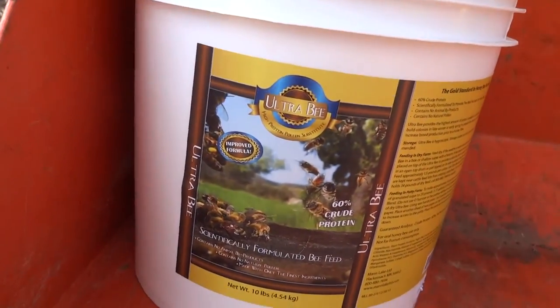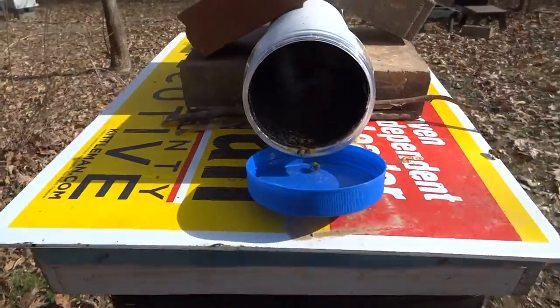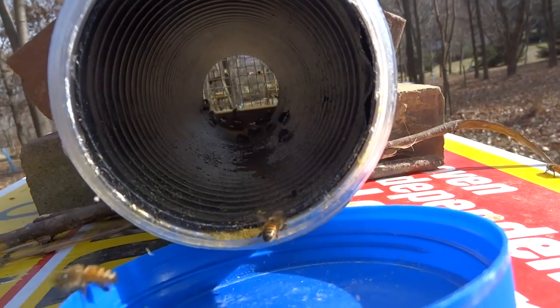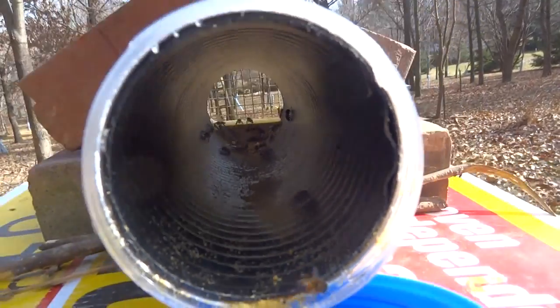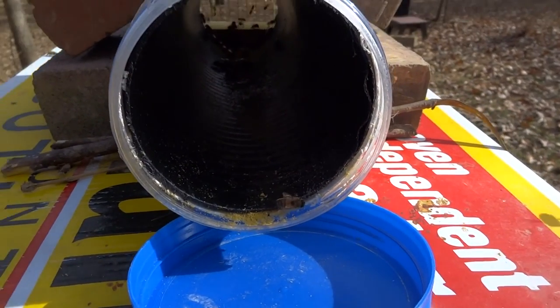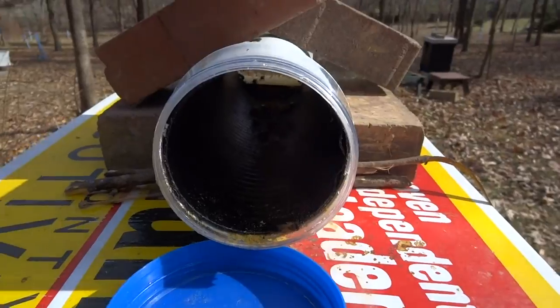This is part three of the video. I opened up the back and as you can see it's pretty much empty of pollen, so I need to put some more in. You can see the bees are coming in from the front door, and there are a couple going around the back. The screw top makes it easy to fill up.